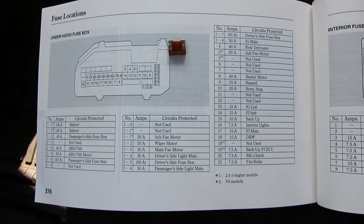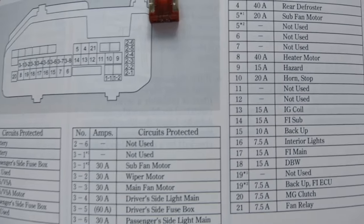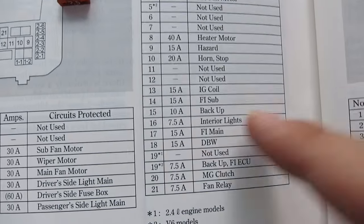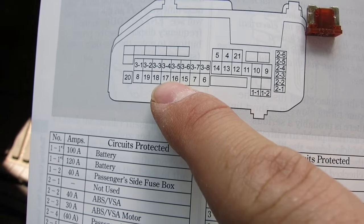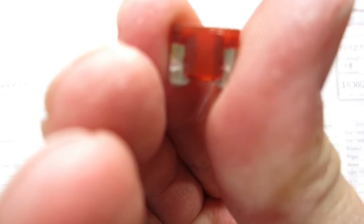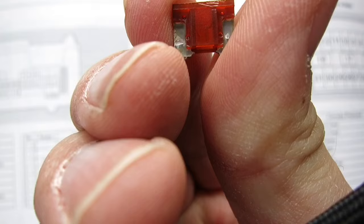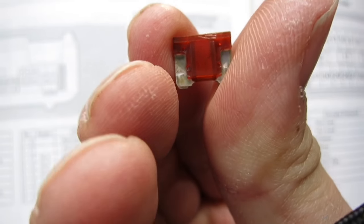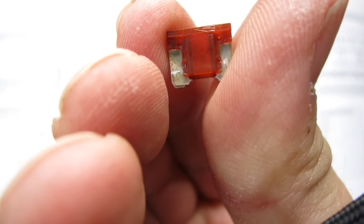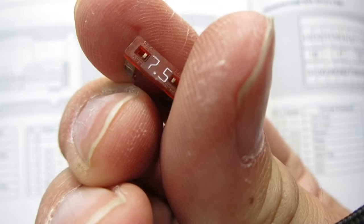On this 2008 Accord, you can look under the fuse box and check out the interior lights fuse, which is number 16 right here. The diagram shows you exactly which one it is. When I pulled this fuse out, you can see that the middle portion is not supposed to look like that — it was blown. Replacing it ended up fixing everything and got it working again.